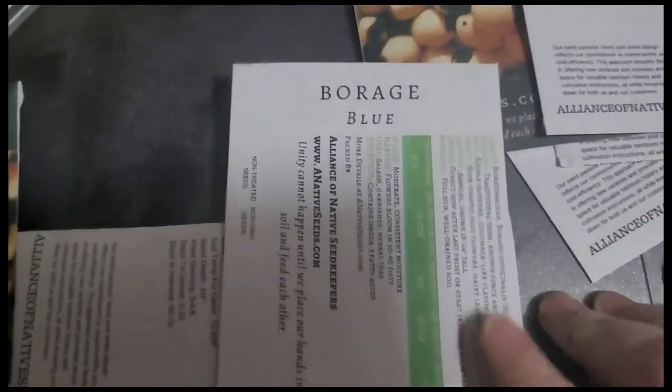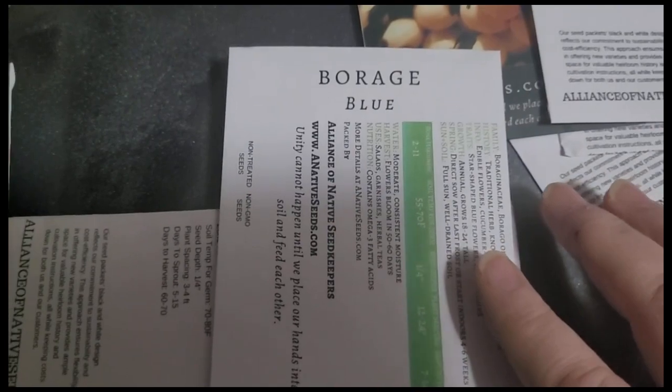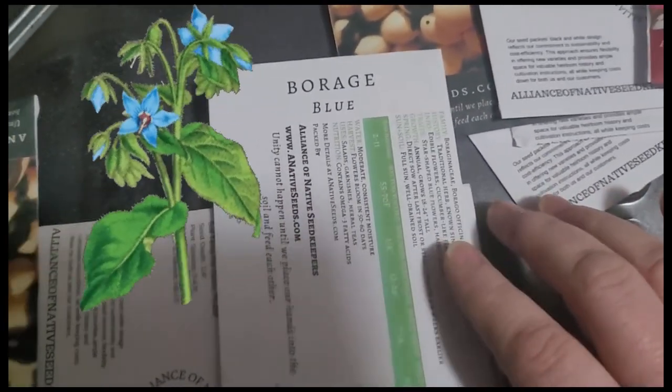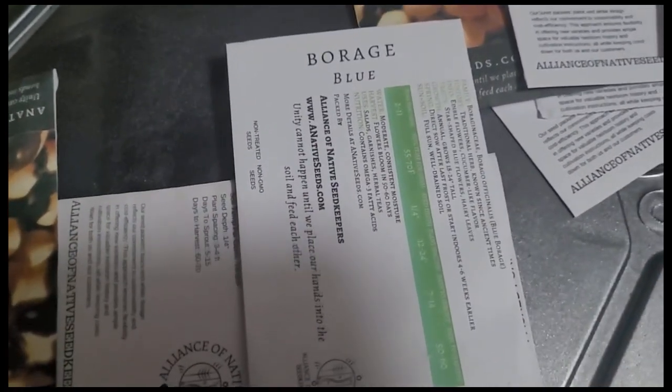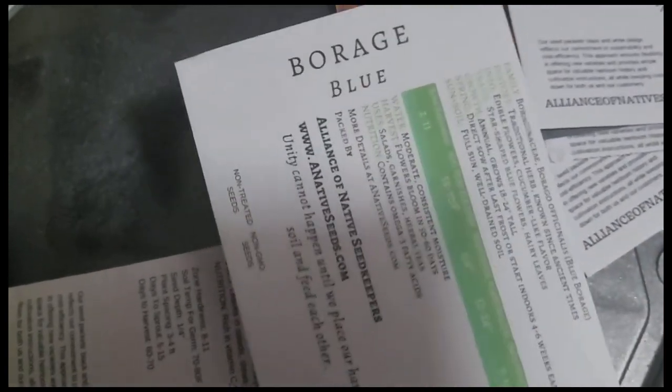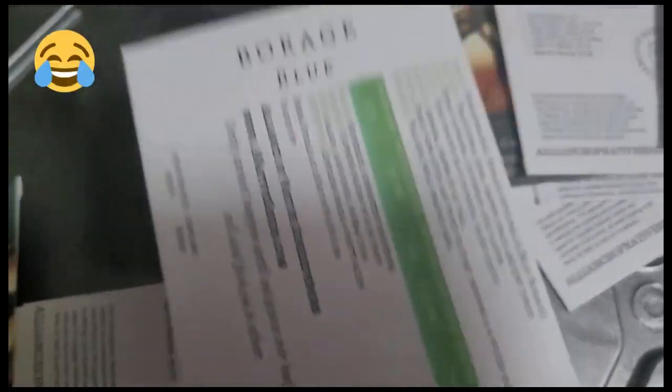Of course I always need more borage — or however you want to say it. They are beautiful and the flowers do taste like cucumbers. So beautiful, and the pollinators love them. The seeds do look a little bit like mouse poop, so don't be thrown off by that.